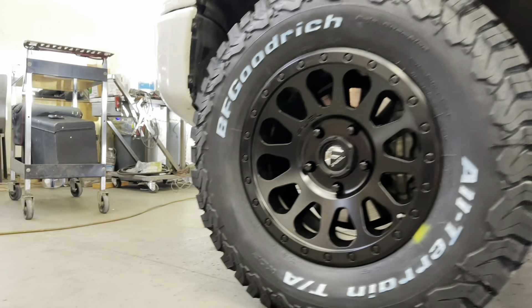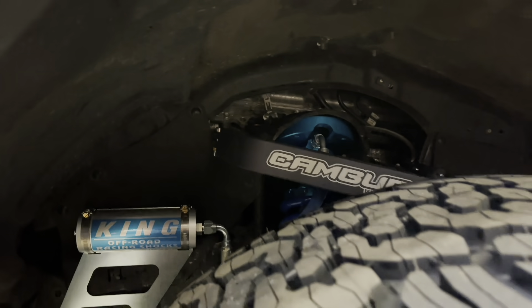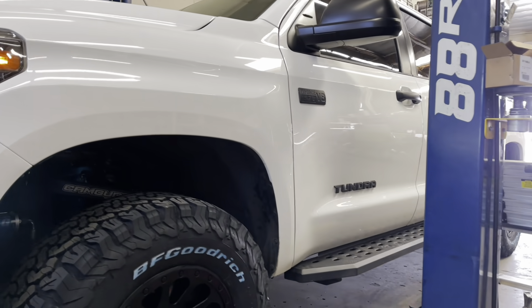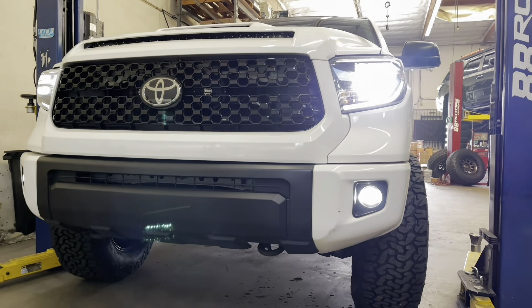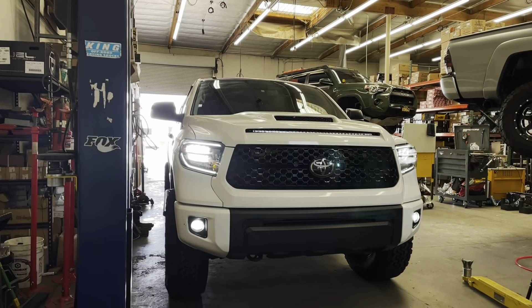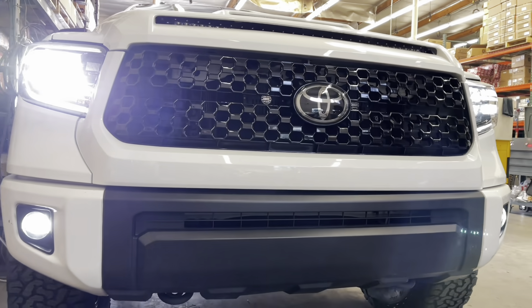Let's take a peek underneath so you can see the Camberg Kinetic Billet front upper control arms with the King 2.5 front coilovers. This is going to be the last Tundra for today's video. Thank you very much for stopping by and checking us out — we greatly appreciate it. Make sure to comment, like, share, and subscribe, and turn on that notification bell if you haven't already. Until next time, take care of yourself and each other. Later guys.